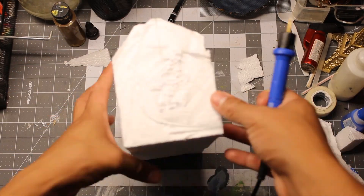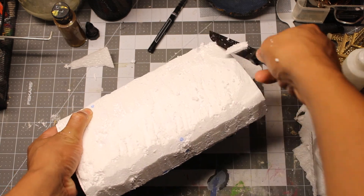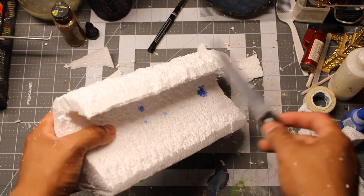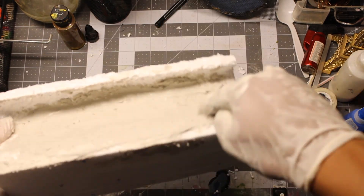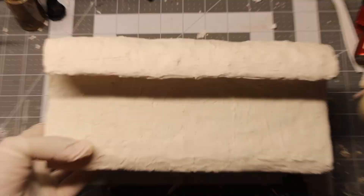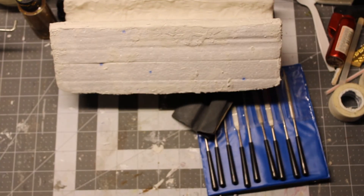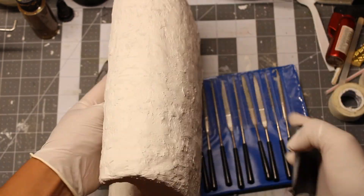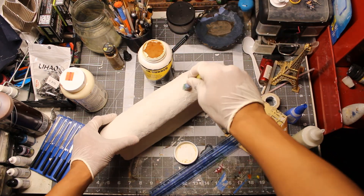I started this diorama by sculpting the tsunami wave out of styrofoam, then covering it with drywall spackle. Once dry, I sanded it down with files and sandpaper. Now I use latex rubber to cover the entire wave in several layers to make a mold out of it.